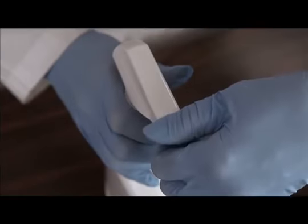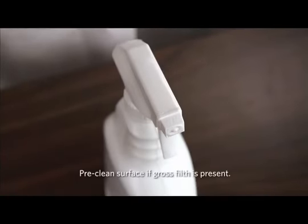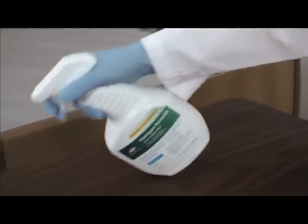First, turn the nozzle to the on position. If gross filth is present, be sure to clean prior to disinfecting. Then spray 6 to 8 inches from the surface until it is completely wet.